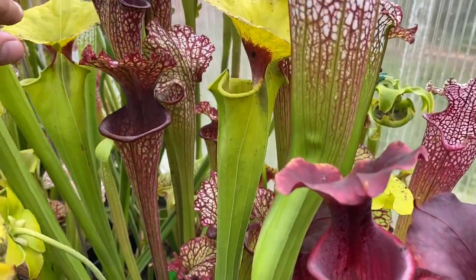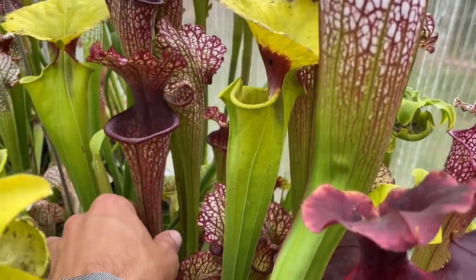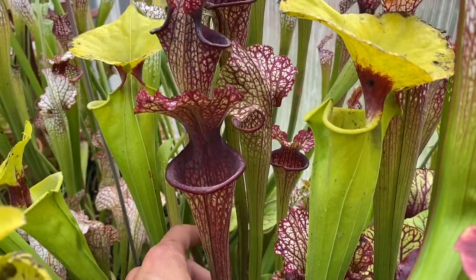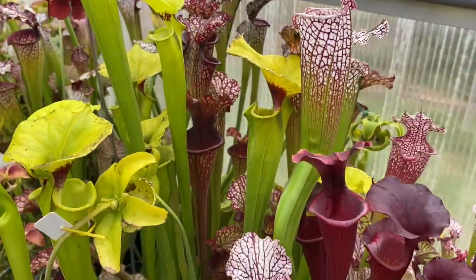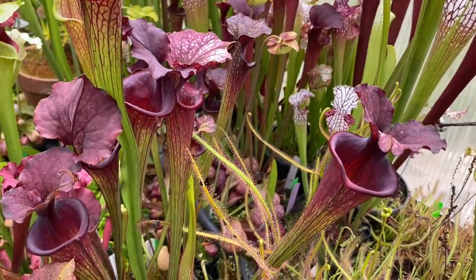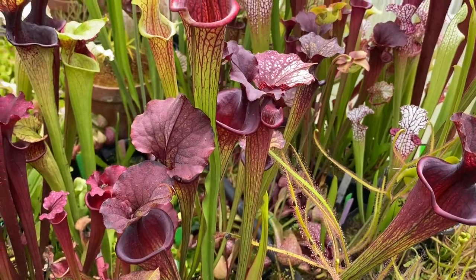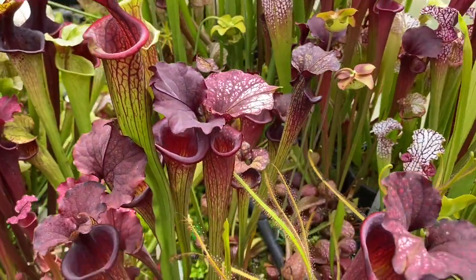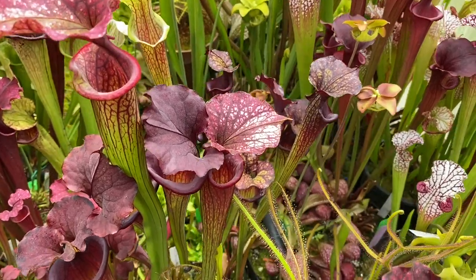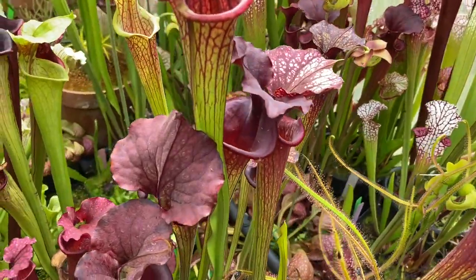Back here we have a Dan Winter, which produces its best pitchers in the fall as well, but I just love the shape on that. Moving on around, here are some Saurus crossed with Oriophylla — a few clones that were pretty recent arrivals from Carson as well. They are all just gems.